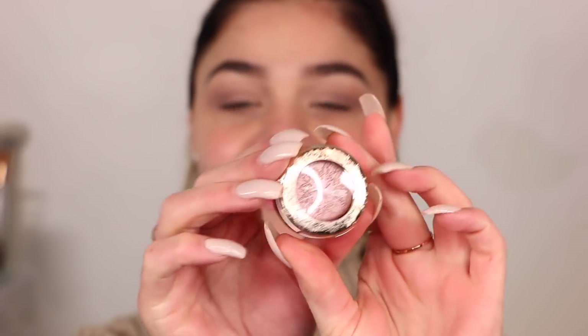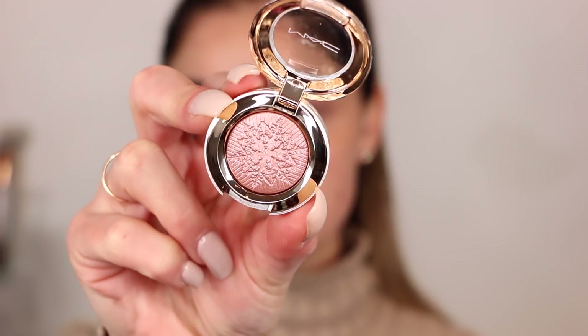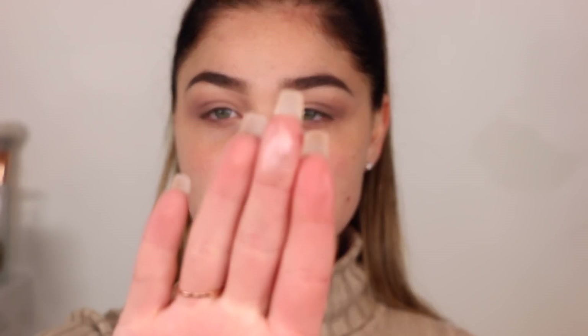I'm going to go in with this single shadow from the MAC holiday 2017 collection — look at the packaging on this. This is the shadow called It's Snowing. It's their extra dimension shadow. The packaging, prints, shadow — everything about this collection I give an A plus to. So I'm going to apply this to my lid; it's a beautiful champagne shade. I'll start in the inner corner since I have a lot of product on the brush. Actually, I'm going to keep this just in the inner corner because it's a little more pinky than I thought, but really pretty. You can see the extra dimension effect where it looks like one color one way and another color the other way.